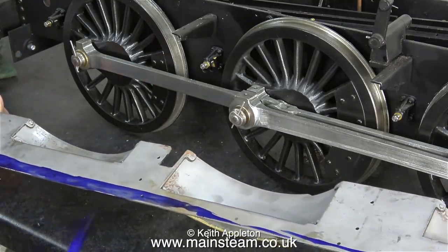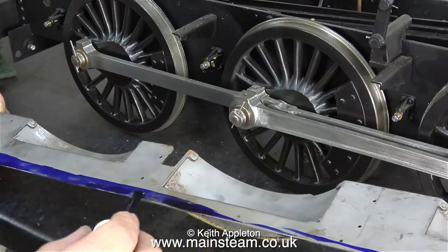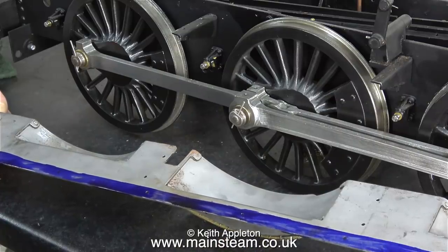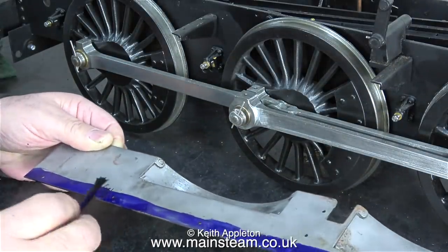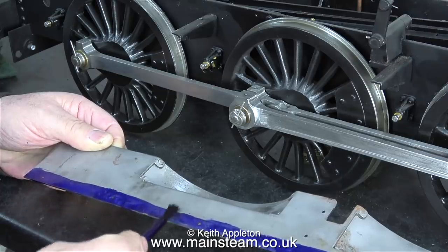So why do we use marking out fluid? Well, it makes marks show up, because if you just scratch away on the metal any marks that you make are very difficult to see. This marking out fluid is really good — it dries extremely quickly, so you're not really sat about waiting for it to dry. I used to use aerosol paint and that was okay, but of course the drying time made the job slower.